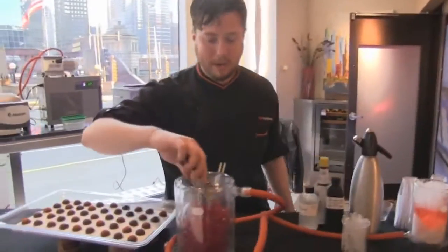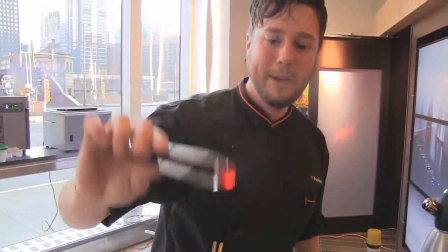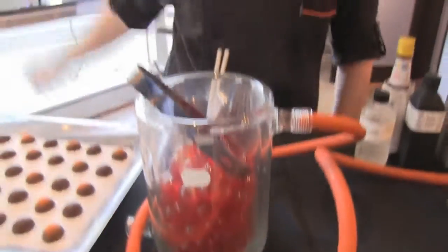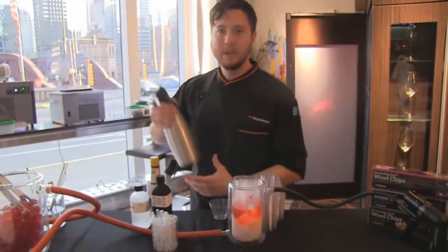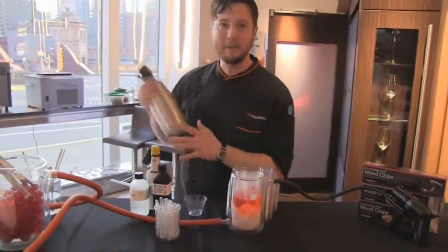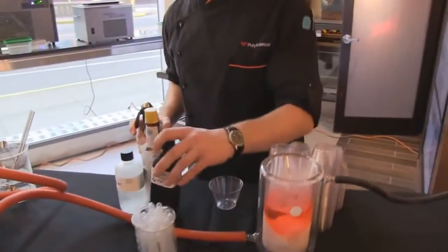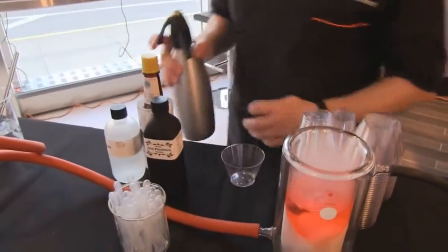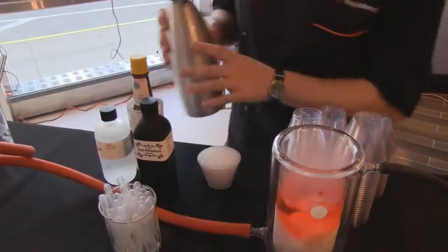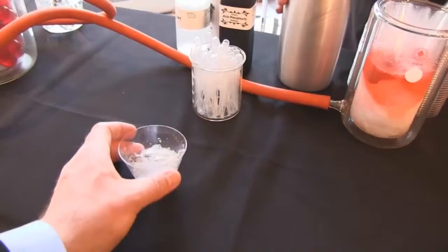Over here we have some beet and chocolate gummies — you can see they're pretty clear. The red comes from the beet; the chocolate was distilled out in the rotary evaporator. In the soda siphon here we have distilled chocolate, and we've done a new twist on the old-fashioned chocolate phosphate you see in delis all around America. It's flavored with acid phosphate, some lactart, some Angostura bitters, and a soda siphon to carbonate it — so we have clear chocolate soda.